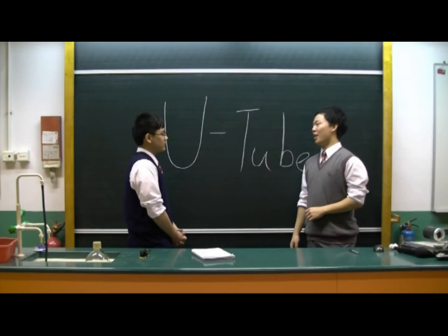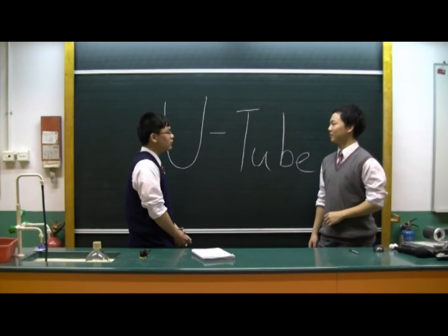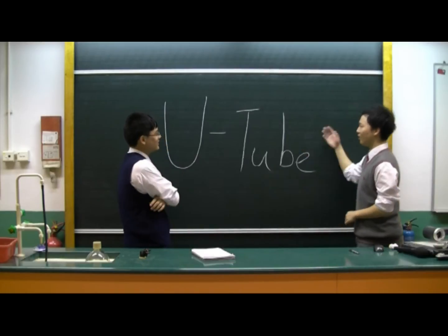What are you doing with? I'm playing with my U-tube experiment. What experiment can you do with a U-tube? It sounds suck. No, U-tube does not suck.